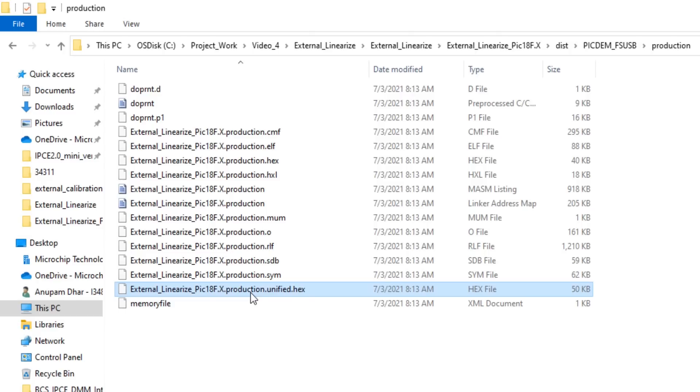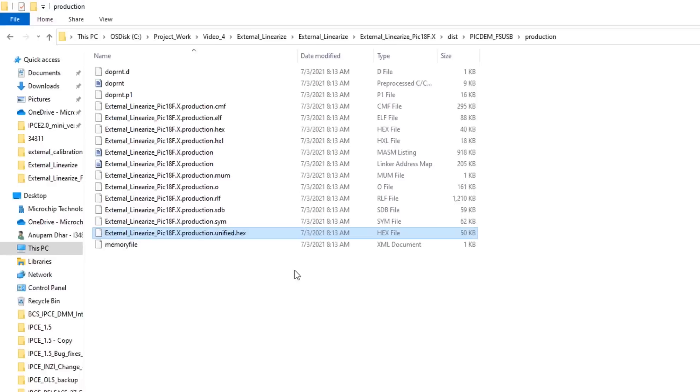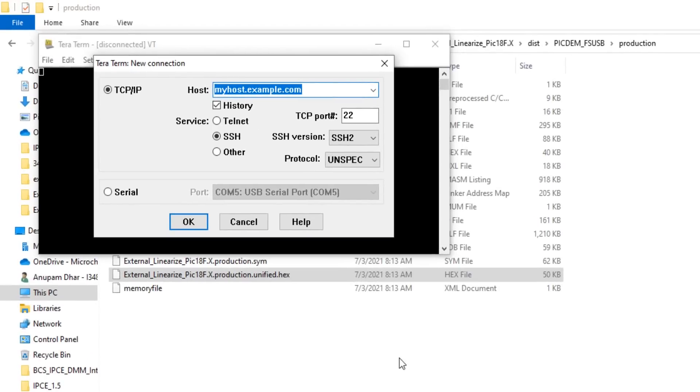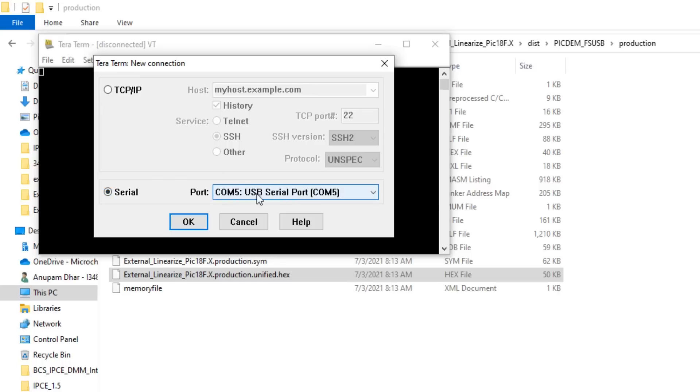I shall use a HID bootloader to flash this firmware into my LXM9518 programmer. First, let me open TerraTerm and connect my 9518 programmer to the PC. Once the programmer is connected, TerraTerm asks for serial communication — I shall select the serial with the COM port where the USB has been plugged in.